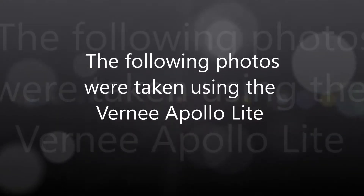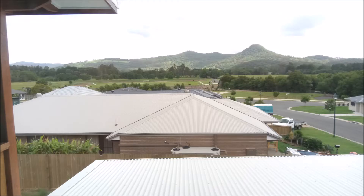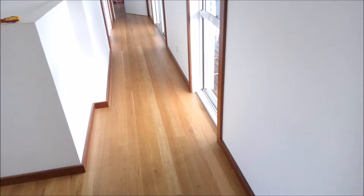On to the photo test to see how well the Verni Apollo Light takes pictures. It takes pretty good pictures in good light, but in low light it's pretty bad.